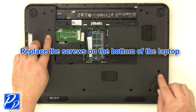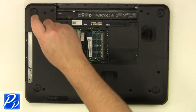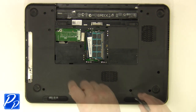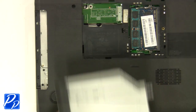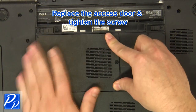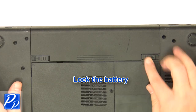Replace the screws at the bottom of the base. Replace the optical drive. Replace the access door and tighten the screws. Slide the battery into the laptop until it clips into place. Slide the battery lock and latch over.